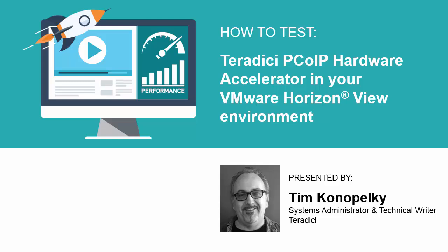Hello, my name is Tim Konopelke and I'm the Systems Administrator and Technical Writer here at Teradigi. I'm delighted to be walking you through a video demonstration showing the performance benefits of a Teradigi PCI-IP hardware accelerator in a VMware Horizon with Vue environment. This will be helpful if you are considering conducting a proof of concept. Today I will illustrate how to reduce CPU overhead and deliver consistent user experience at all times.